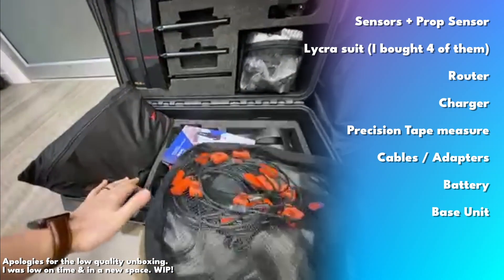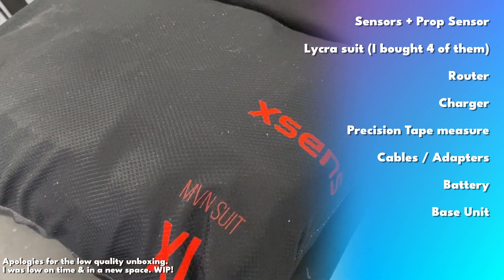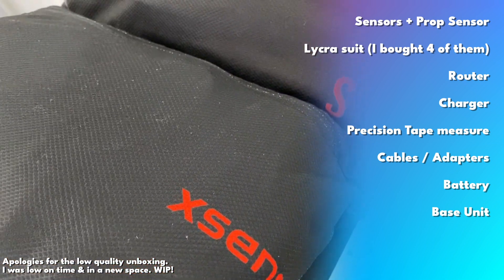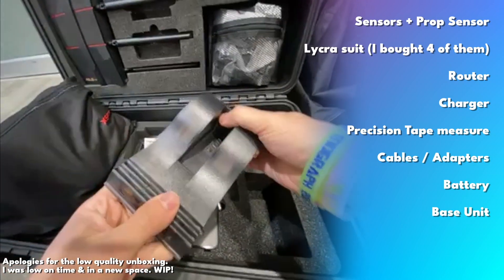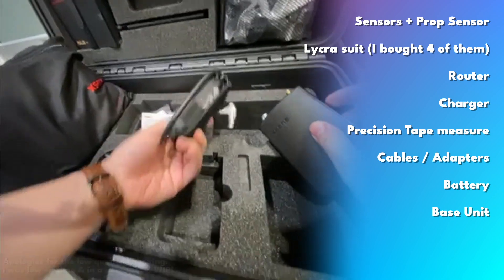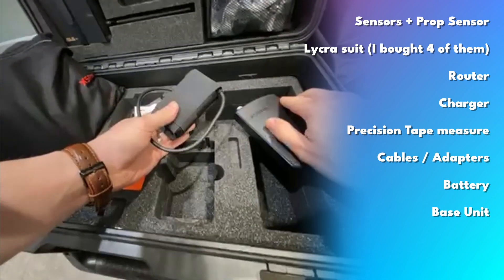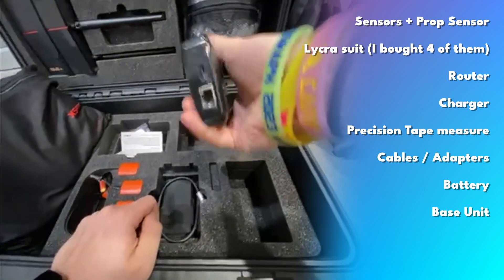So what's in the box? You get all the sensors that come in a bag of their own. You get your Lycra suit - I bought multiple so when I'm working with talent I can size people up and get them the appropriate suit. You have the router, a charger, this special tape measure which is really cool, a bunch of adapters, the battery, the Velcro case the battery comes with, as well as the base unit of the Link suit which you connect everything to. This is the first motion capture suit I've ever used that comes in a Pelican case, which feels pretty great.